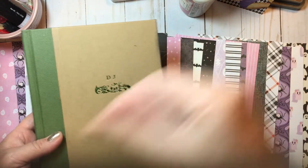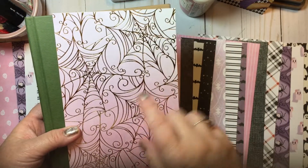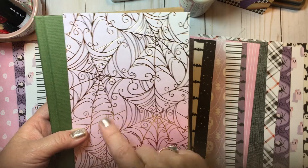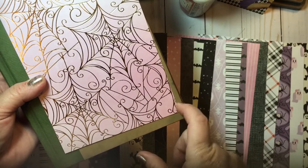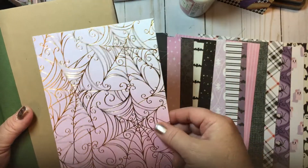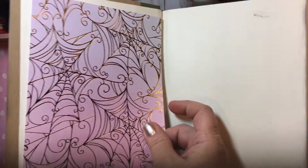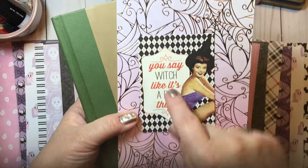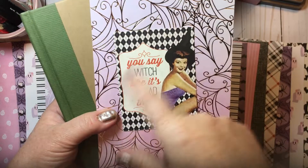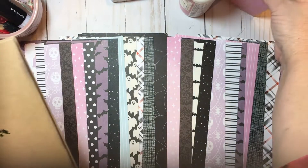I am going to use this paper from the Pinkaboo Michaels line — I'm pretty certain on that for the cover. I will need to pull another sheet and cut it because I originally was going to use this inside my book, but I'm not sure if I might come back and use it on the front and insides as well. I might also use this one from the Bewitched Authentique line on the cover — I'm still thinking about where I want to go.